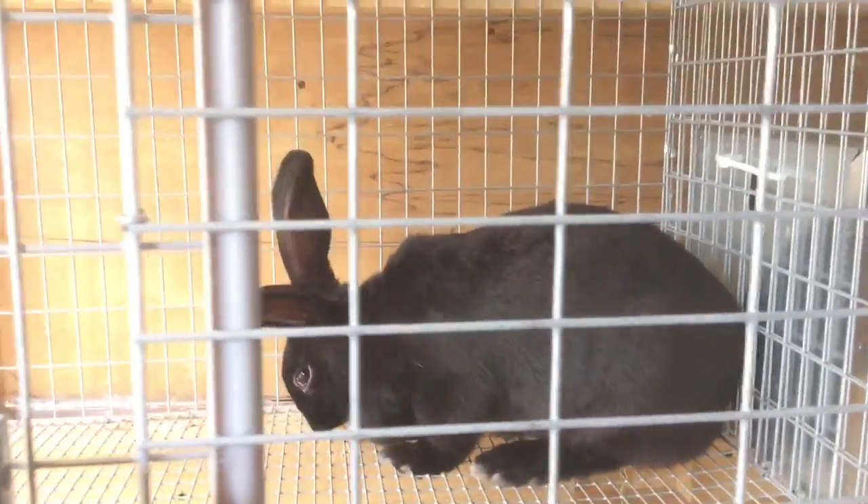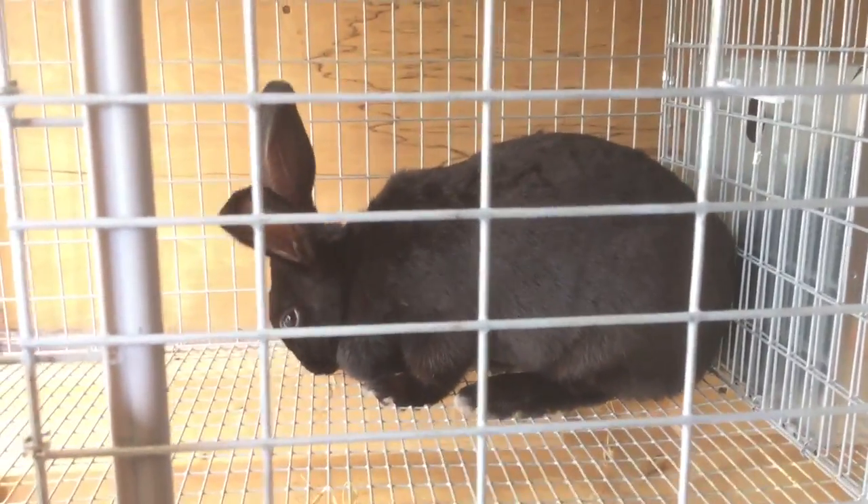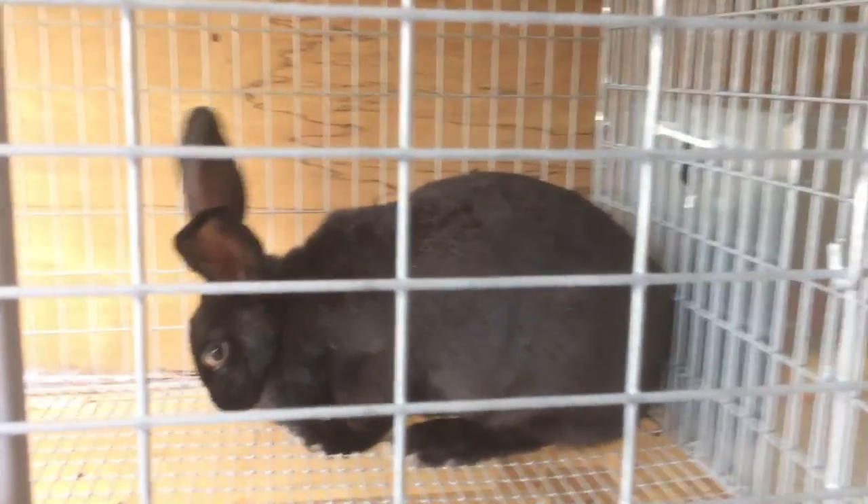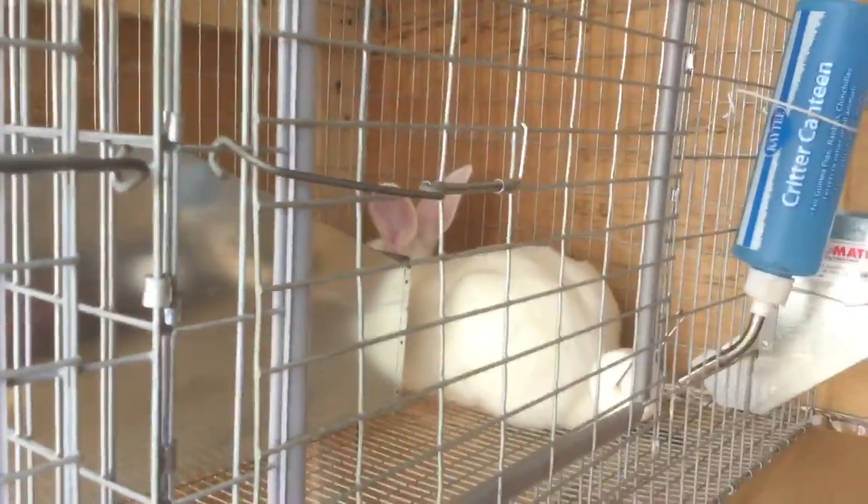That's the meat rabbit update. This one here should have a litter of kits in the next three to four weeks. Alright, I'll keep you posted. Talk to you. Bye.